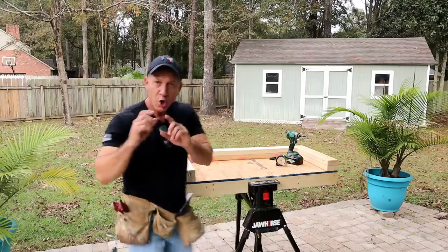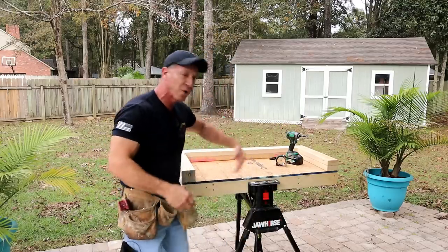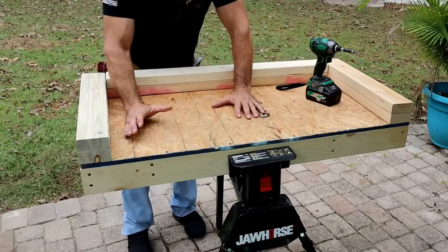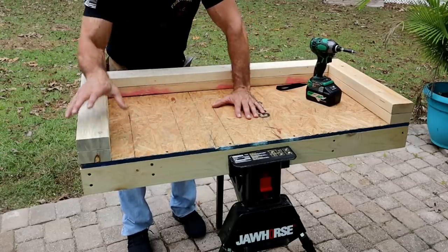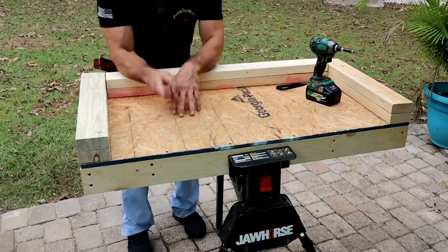You'll want to see that at the end of the video because I'm going to be giving one away. We're going to be laying out these studs and I want to show you how you get the corners right, because if you don't lay these out properly your sheathing on the outside and inside is not going to fall right. The shed I built was 12 feet wide and 8 feet long, so this is just a small mock-up of it.